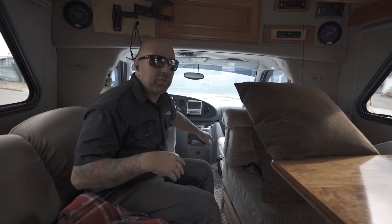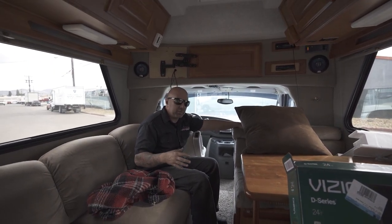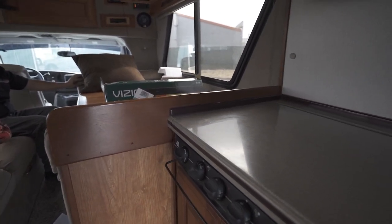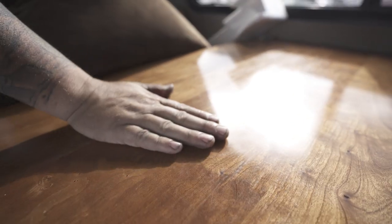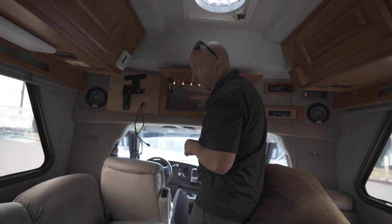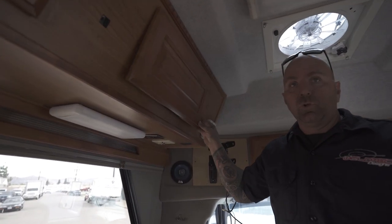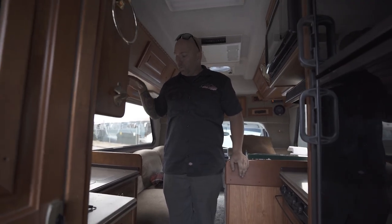I'm always amazed when you get in some of these at the pure age of them — and this thing looks really nice. Unless it's been reupholstered, the seats and everything are in really good shape. Even the wood finish looks great. Either they built these things really well or someone took amazing care of this, because it is super clean. You've got storage up in the front for linens and things of that nature, plus lots more storage throughout, which is always killer. And then there's the sink and cooktop — pretty basic Chinook style. Keeping it simple.